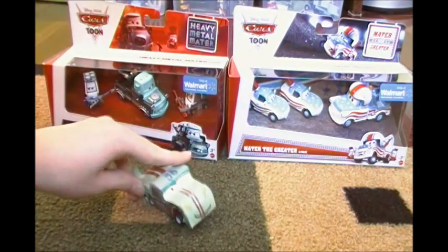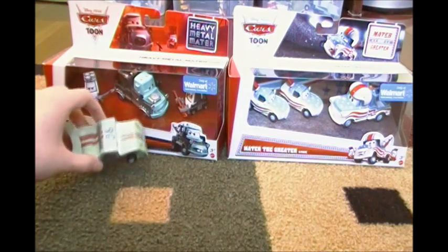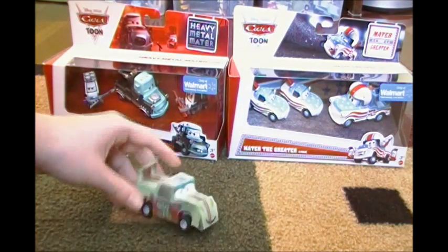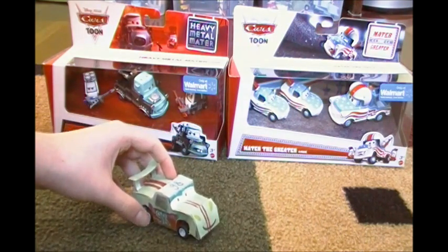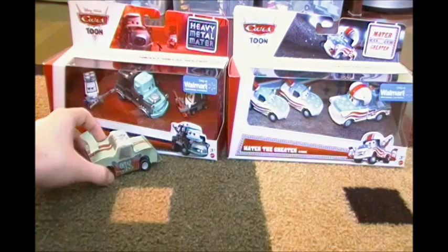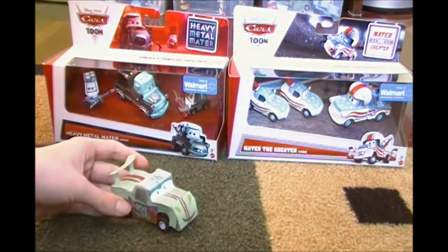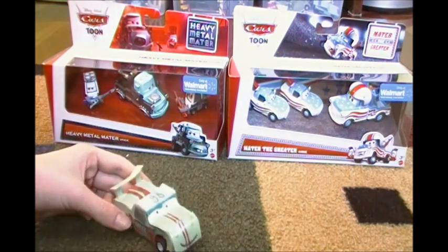Hello, YouTube viewers. I am GroovyRoadMeter, and today I have one, two, three-packs. Not one, two, three-packs, but I have one three-pack and another three-pack, which makes two three-packs. You understand now?